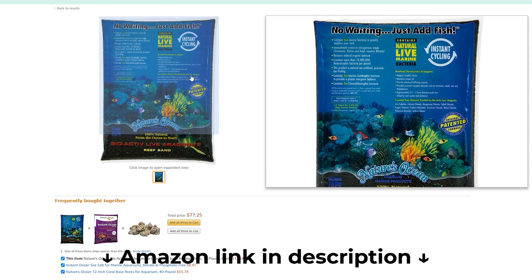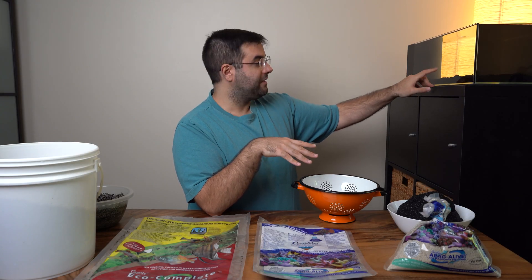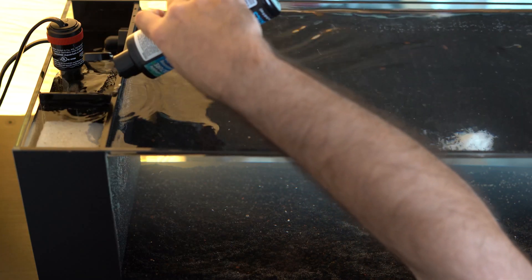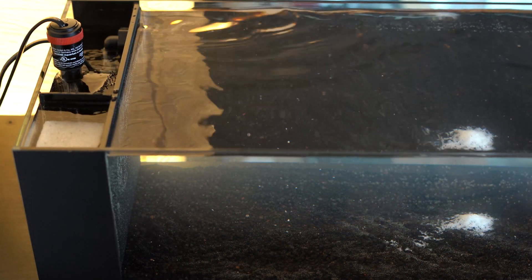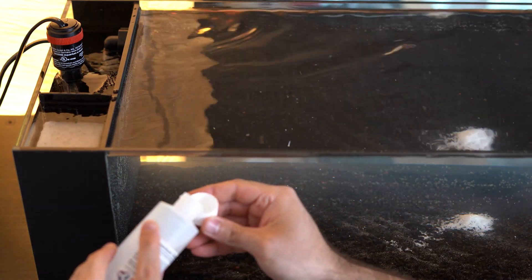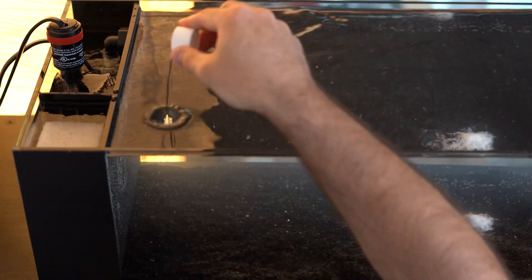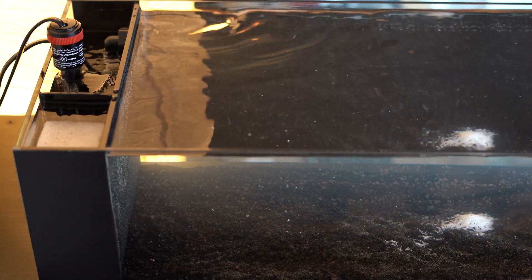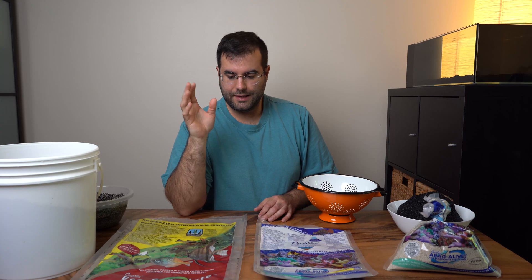Last night I put the black sand in this aquarium, added ammonia and bacteria so the aquarium will cycle. It's not super clear right now but it's going to clear up. I hope you can see the background through the water.